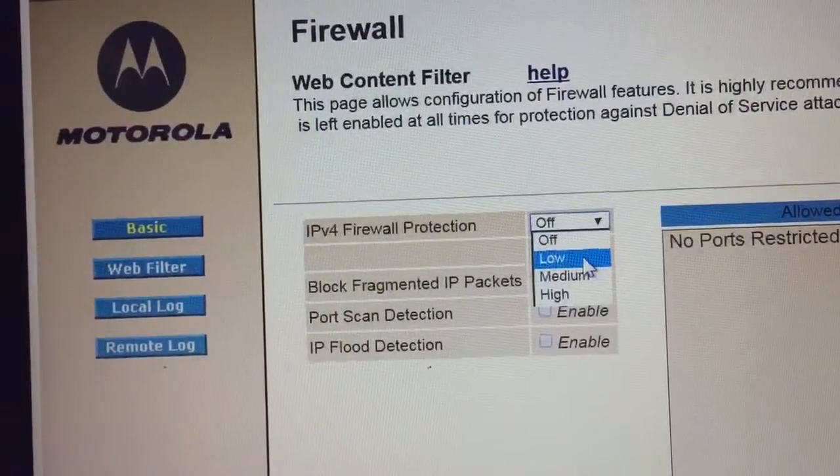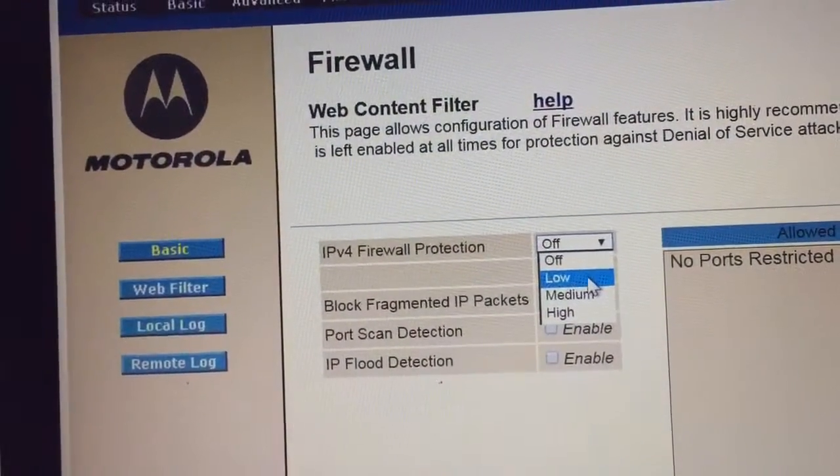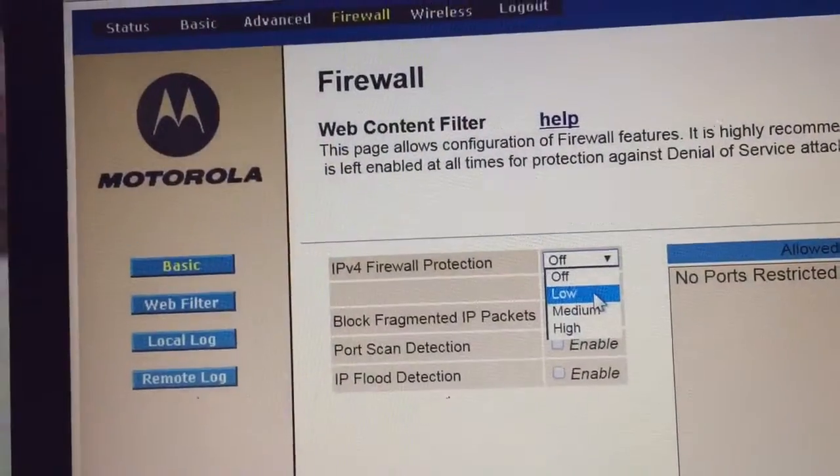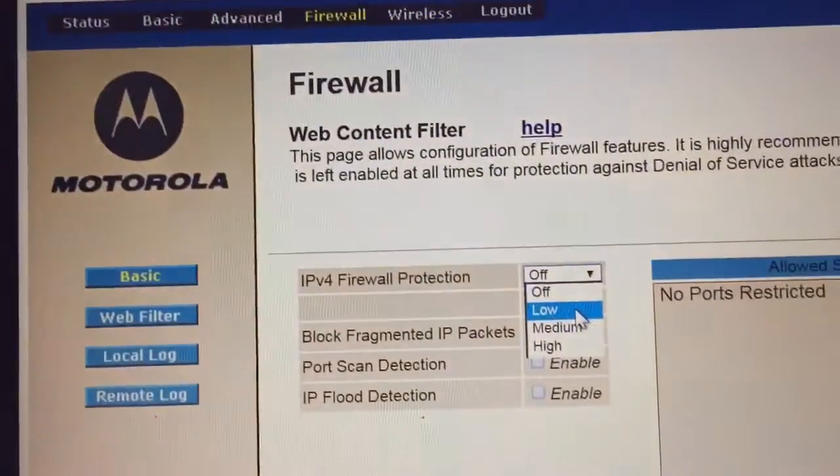After turning the firewall off I was able to connect to my VPN with no problem. I lost almost a day trying to figure it out — I thought it was something under the wireless settings, but it was not.